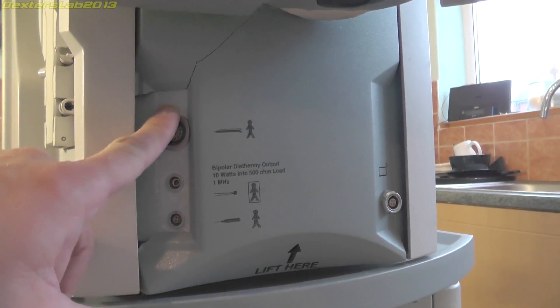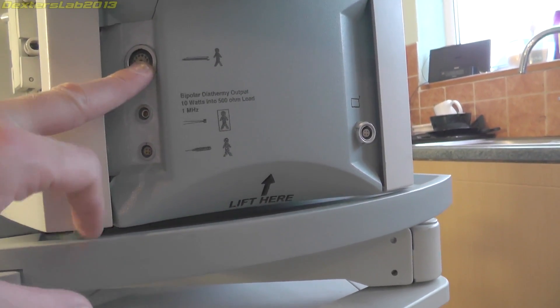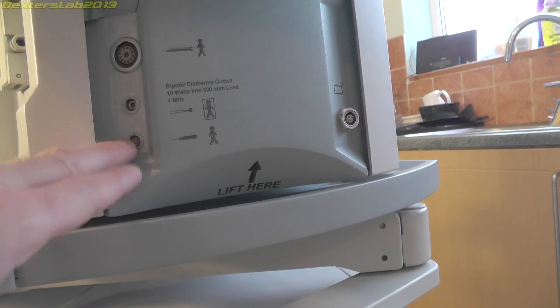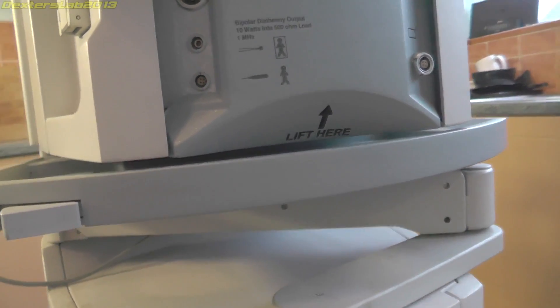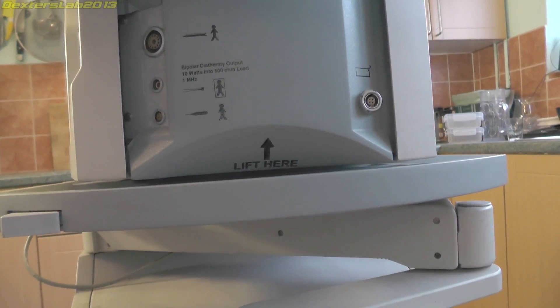Underneath there we have the outputs to all of the hand tools — that is the FACO tool and then we have a couple of other tools here. I'm not really sure what they're all for; I haven't really been able to find a huge amount of information about what all the tools are used for.